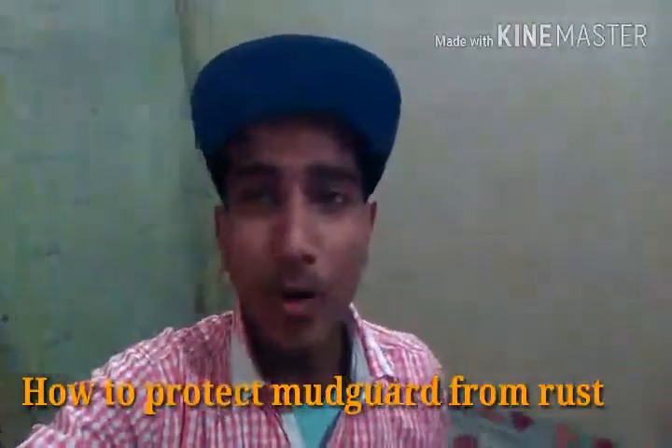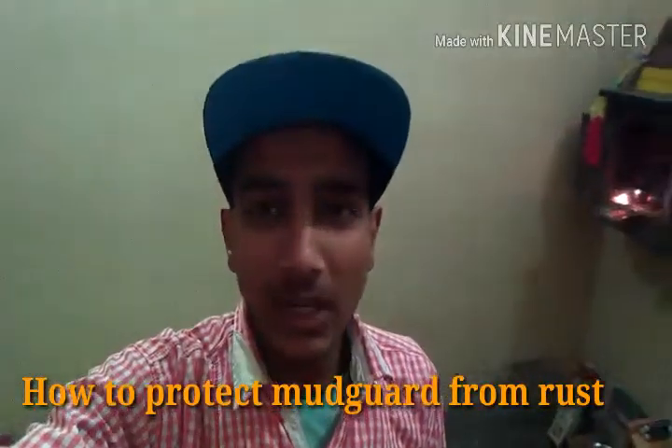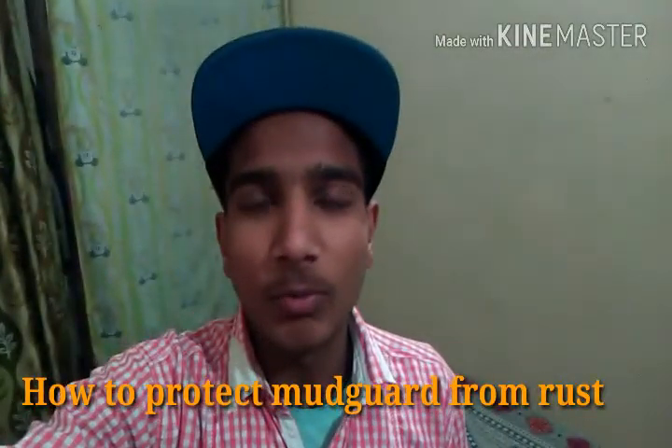Hi guys, welcome back to my channel. Today I am going to show you how to protect your front mudguard from rust.